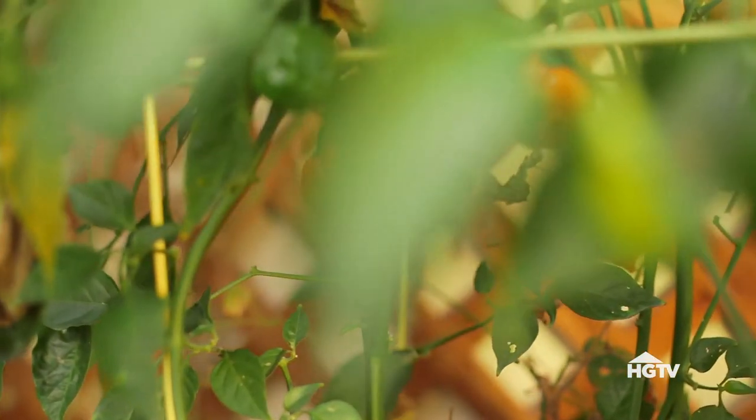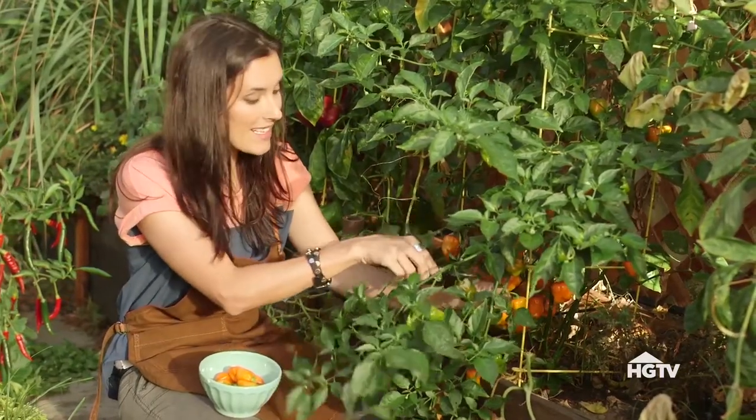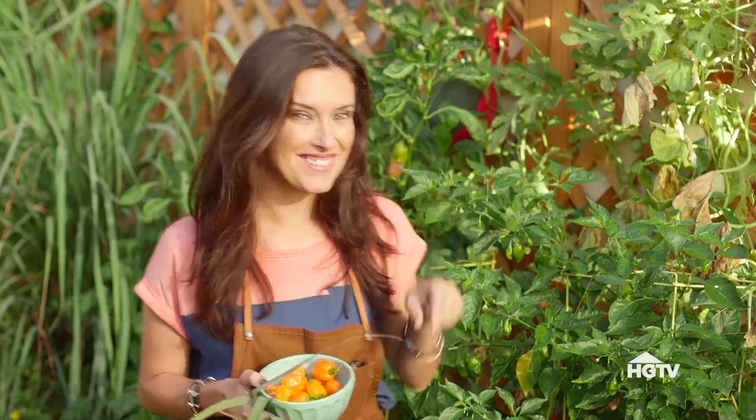Habanero peppers typically turn bright orange or even red when they've completely matured, and they get hotter as they get deeper in color. I've got my habanero peppers and my lemongrass — everything else I need to make a couple of gin sailors is in the kitchen.